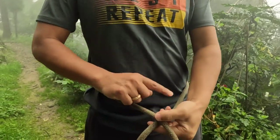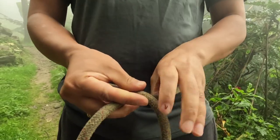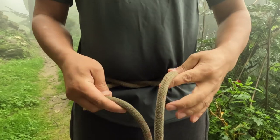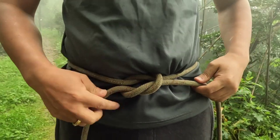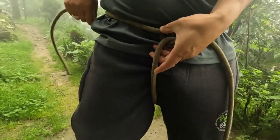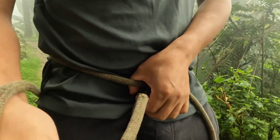Then take the rope around your waist. After that, you have to make a reef knot — right over left twist, and left over right twist. This is the reef knot. Then take this under your thigh.